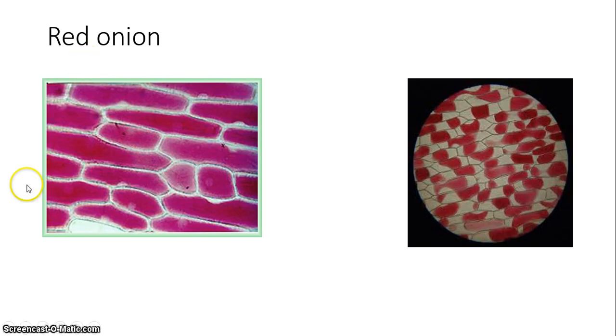You'll remember we've seen the red onion before. It's nice because you can see the cell wall here — the white portion — and then the pink represents the cytoplasm inside of the cell. The interface between that white part and the pink part is actually going to be where the cell membrane is.